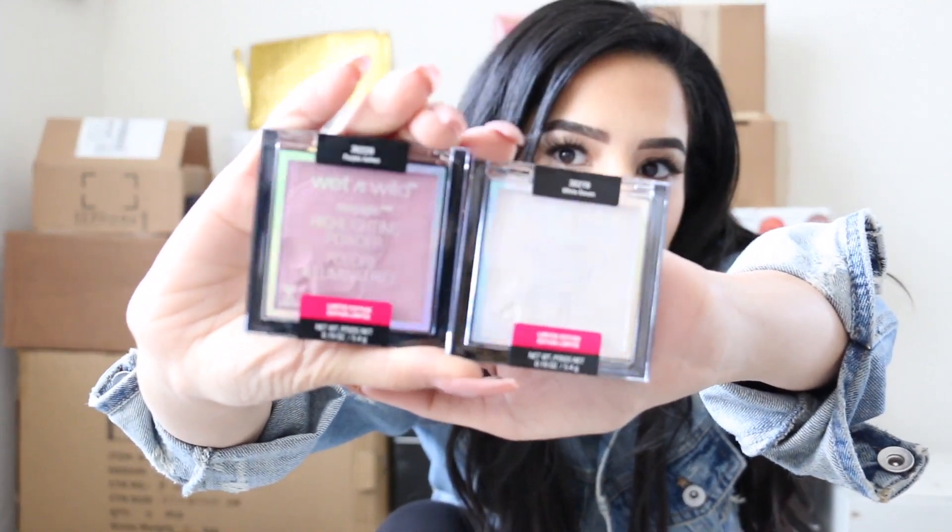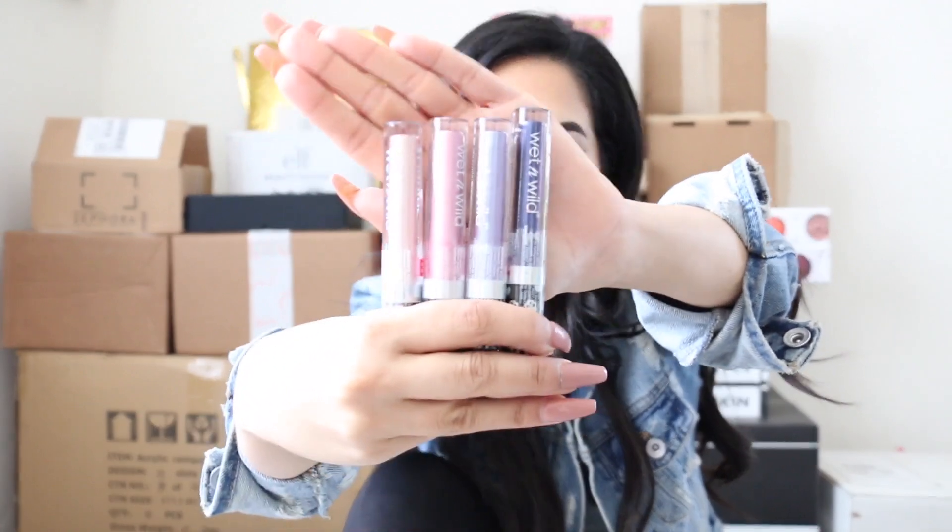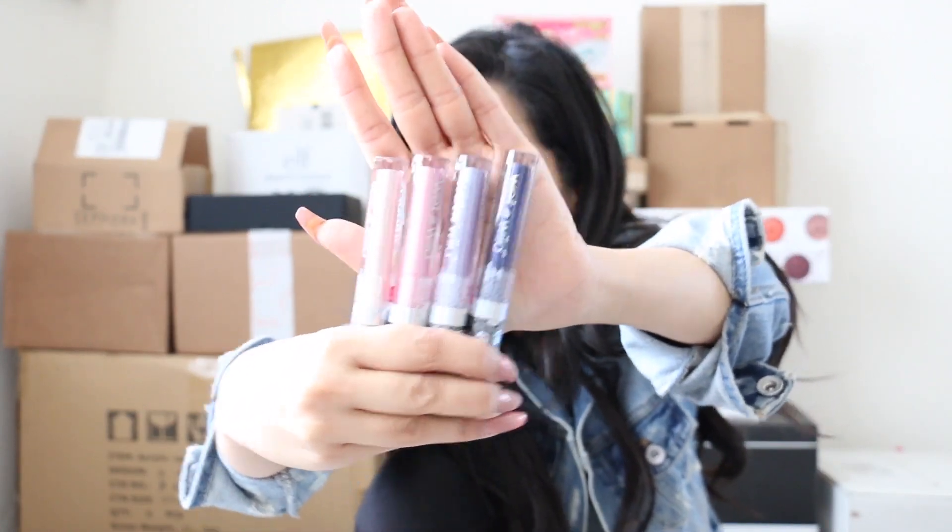You get two holographic highlighters — look at this! You also get an illuminating stick inside. I didn't open any of them because if I start opening everything this unboxing is going to be an hour long. You also get what I think are liquid eyeshadows — look at these pretty colors!